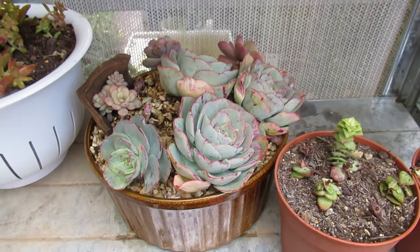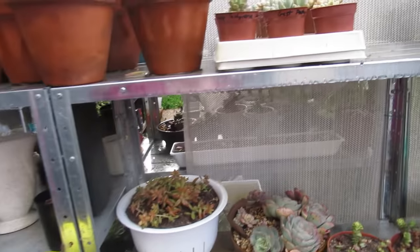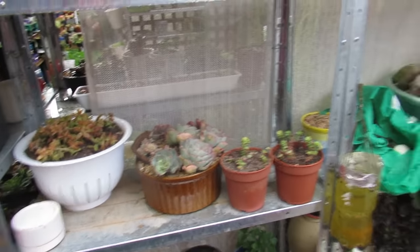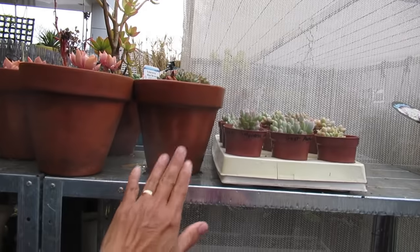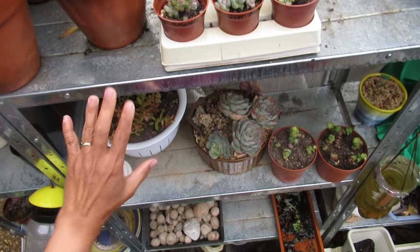I put it somewhere where it's going to be spared from the rain. But it's still out in the open - so this is my acclimatization area. Open air up the top, but you've got the shelf here covering it so it doesn't get rained on.